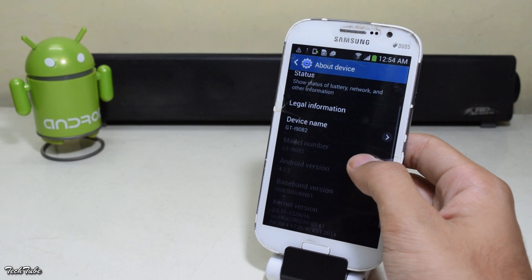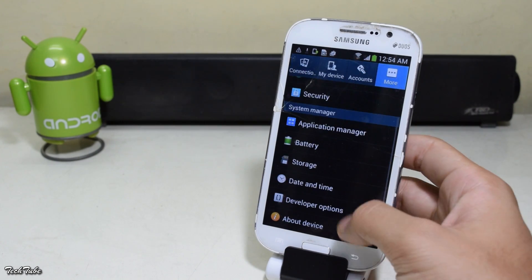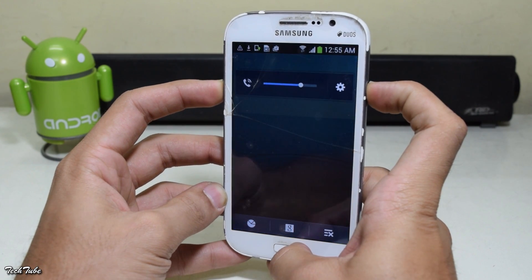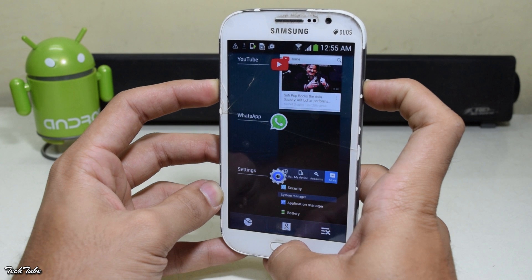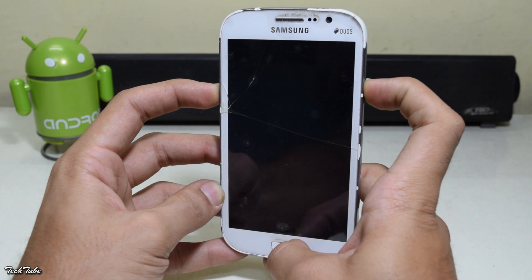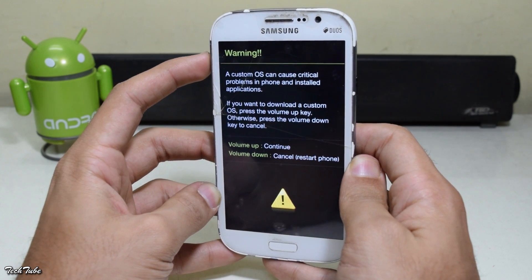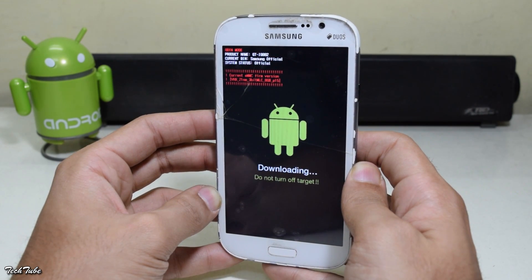Please check your model number before downloading. Start by pressing the volume down, home, and power button altogether, then press volume up. This will boot the phone into download mode. Then move over to your computer.